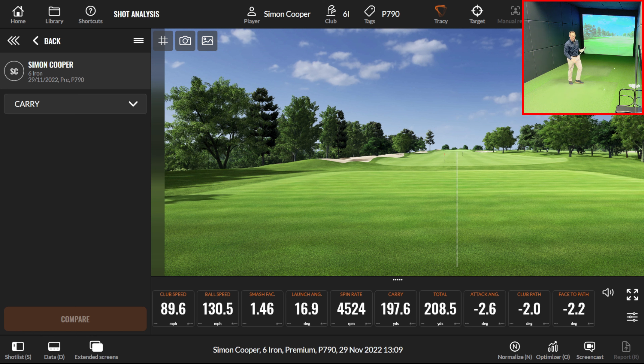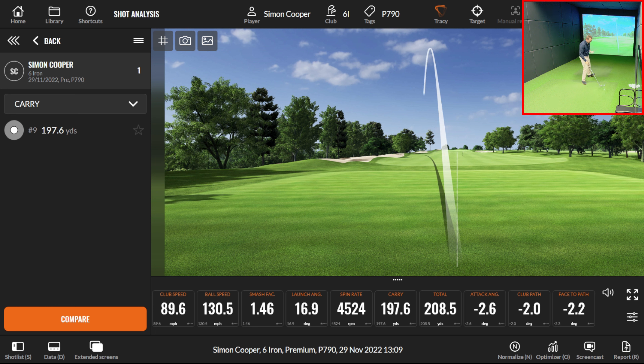One thing immediately noticeable with the TaylorMade — you really feel that kick off the face. Looking at the data on the initial hit, the smash factor on that shot was 1.46. For a six iron, 1.4 and above is great, so lots of ball speed straight away. These are both measuring 27.5 degrees — TaylorMade standard is 26.5° and Mizuno standard is 27°. We're seeing a launch of around 16.9 degrees and spin at four and a half thousand. I'll hit one more to get a bit of an average.